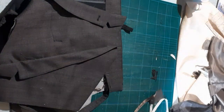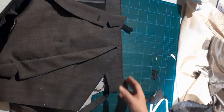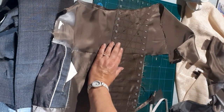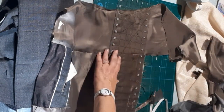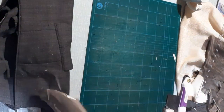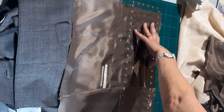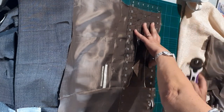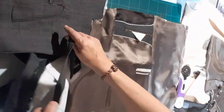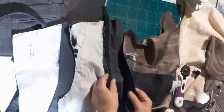Do exactly the same as what you did with the other side and sew it down. Remember not to sew onto the pockets if you can avoid it. Level the bottom, removing all the excess fabric. Check that the lining isn't too short, and just make sure you've got nice straight lines. Place your outer fabric on top just to double-check that you've got enough space — yes, it's definitely big enough.